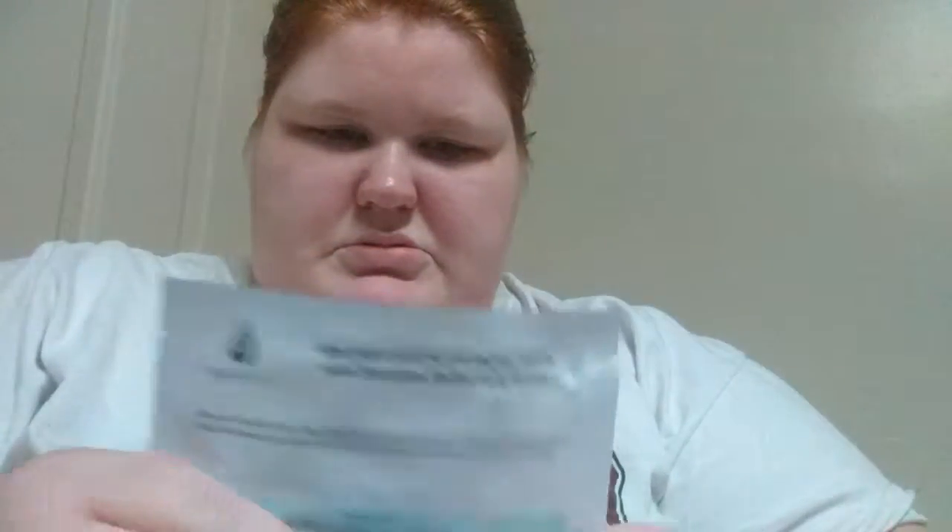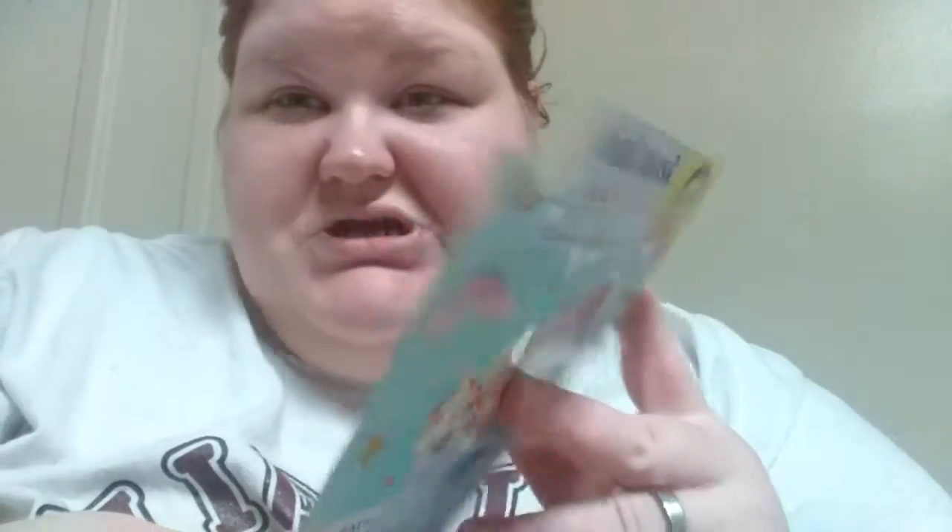Let's make sure we have everything and read the instructions real quick. Start with a clean face. Remove the fiber mask from the package — either side may be placed gently on the face. Smooth it out over the face with your fingers so it adapts perfectly. Leave the mask on for 15 minutes, then peel off and massage in any excess.